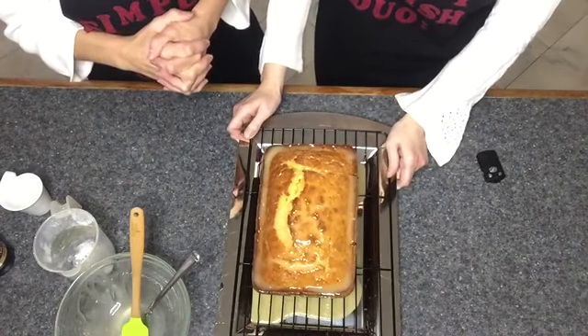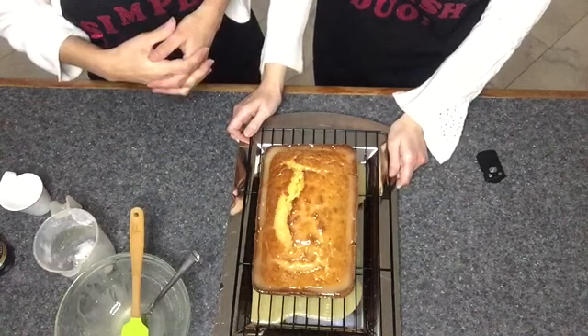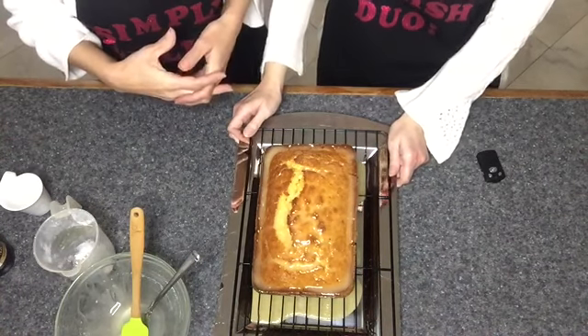So I hope you like our delicious eggnog loaf. Thank you for watching — Simply Delish Duo!